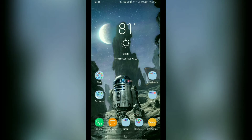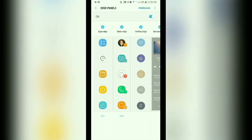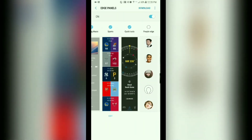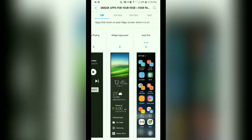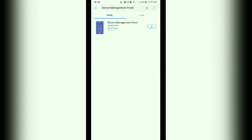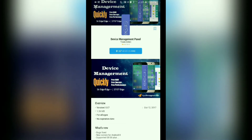Now I believe the other carriers allow you to add an edge panel shortcut for the device maintenance activity. But for Verizon it's not there, and even if you go and look at the other edge panel options to add it, you will notice that that option is not available — it's just not there. The only thing close to it, if you did a search, costs a dollar sixty-seven to download. I don't think you should have to pay for something that already comes with the phone for free.